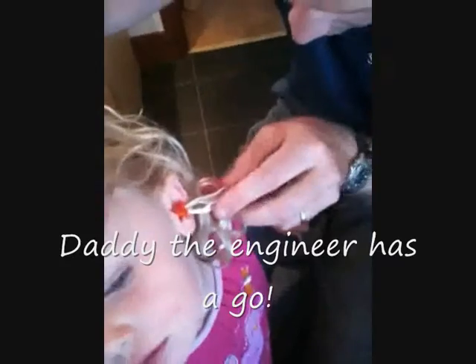Do you have a pair of tweezers? What about Juliet? No, I don't. I know, sweetie. That's why you don't stick things down your ear. It's not going to hurt, sweetie. It just can't push it farther in.